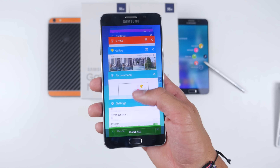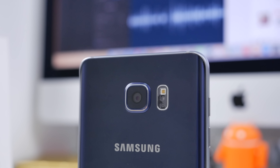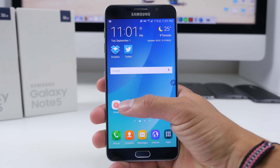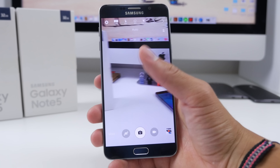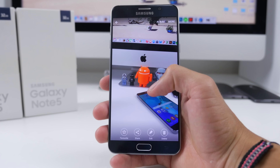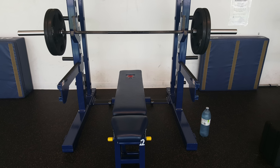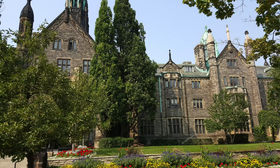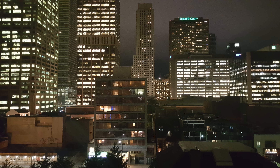Benchmarks show 1,488 single-core and 5,110 multi-core scores, confirming it is a powerhouse. Whether you're playing games, multitasking, or watching video, the Note 5 performs like a beast — as it should at $750–$800 unlocked, or $200–$300 on contract. App crashes were very rare, though I have heard some reports of improper RAM management and less-than-optimal performance on some units.